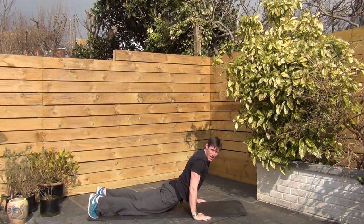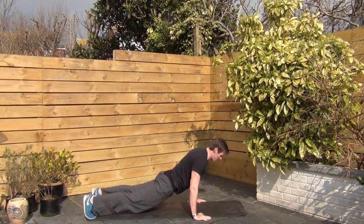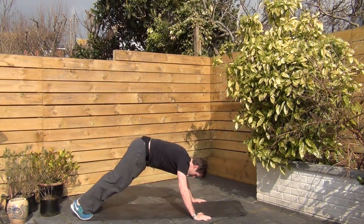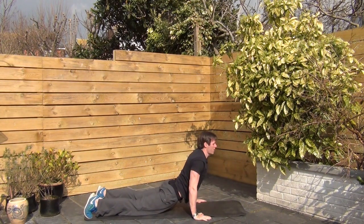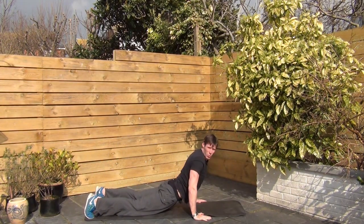So I'm going to go with a full Hindu press-up. Slide my body through. Chest comes down low. Head comes down first, then chest. Come up tall. Good control. Butt stays high here. It's almost like a wave.